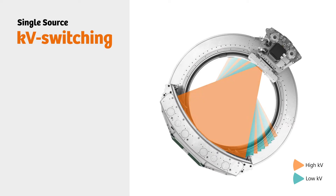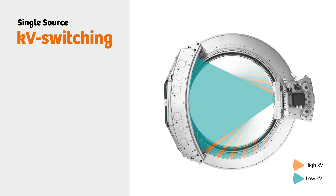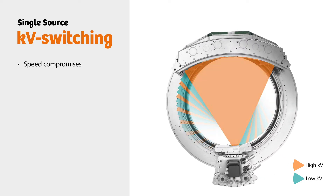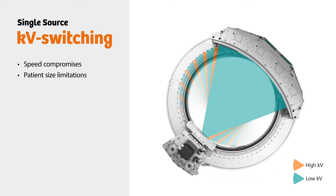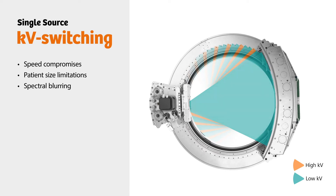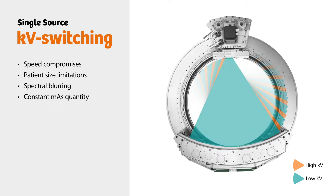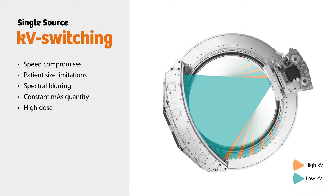Single Source KV switching lets you achieve reasonable quality results in most situations, but not without speed compromises, patient size limitations, and spectral blurring. Additionally, the quantity of MAS remains constant during KV switching, leading to a higher than necessary dose.